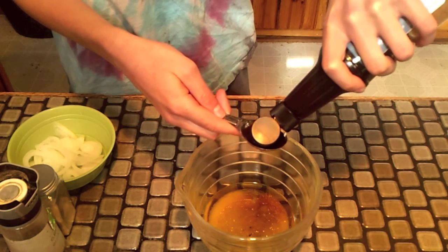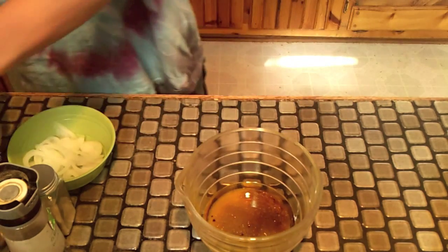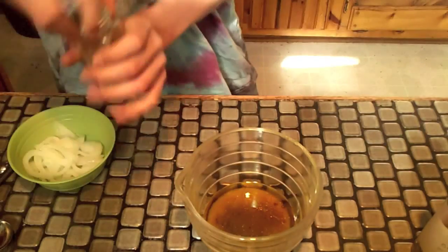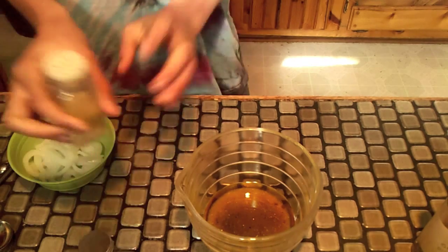This is just for flavor. Next, just add as much pepper as you like — that should be good enough. Same with the garlic powder, just add as much as you like.